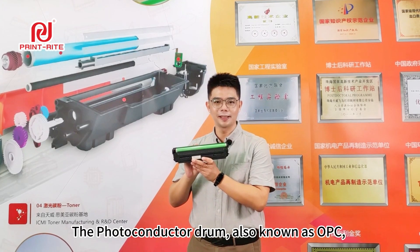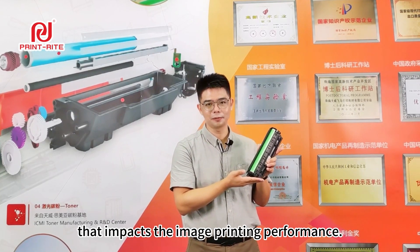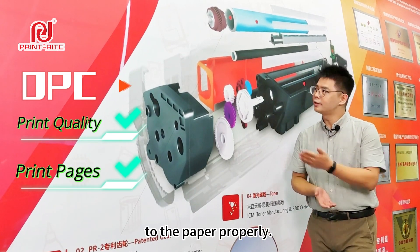The photoconductor drum, also known as OPC, is a critical component of a printer or copier that impacts image printing performance. It serves as an electrical conductor and is essential for transferring toner powder to the paper properly.